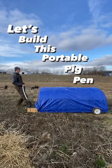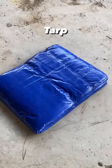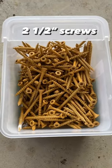Let's build this portable pig pen. I've got my used lumber, some used cattle panels, a cheap tarp, some wheels and bolts, my rope, and two and a half inch screws. We're building the pig shelter, not a pet house — just go ahead and get some used materials.